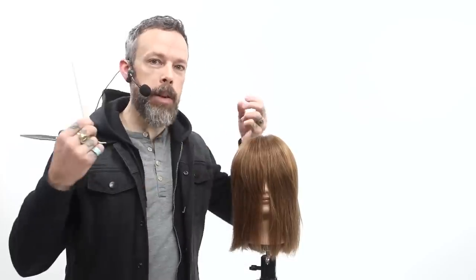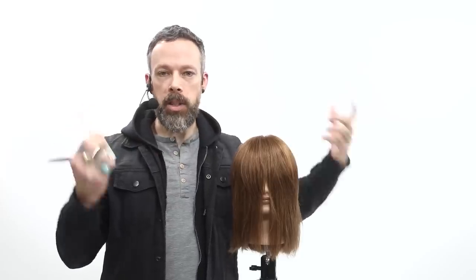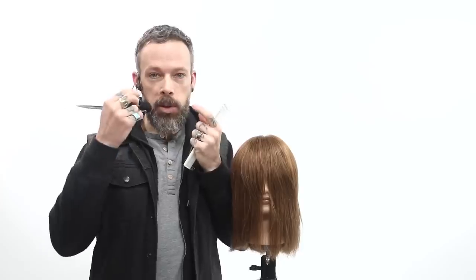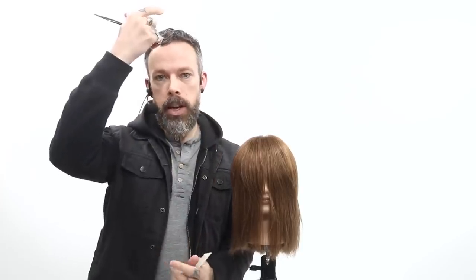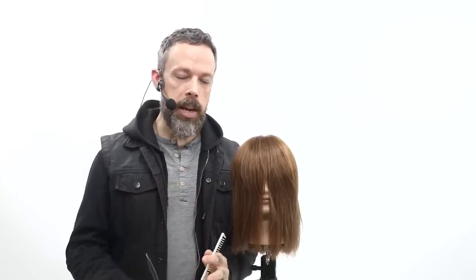The width of the fringe is definitely about face shape as well. This is pretty common sense — if they have a very wide face, we don't want to take that fringe super wide because that's just going to make it feel wider. If they have a very narrow face, we don't want to create a little curtain fringe that's super closed in because that's going to make them feel more tall and narrow. Just use your common sense when you think about the design factor.